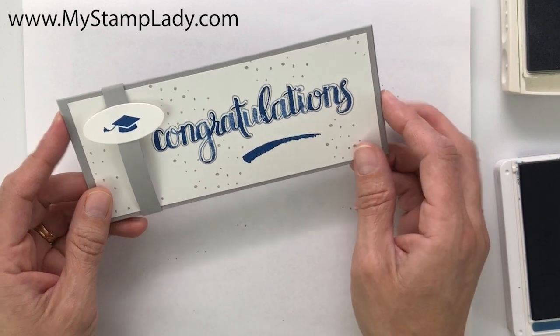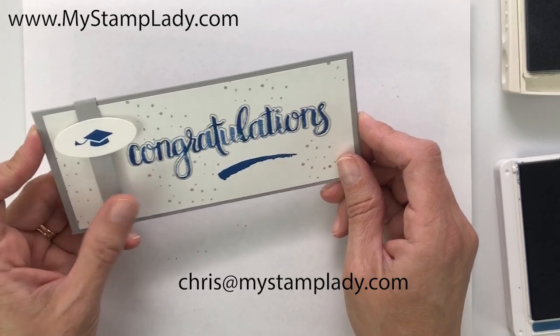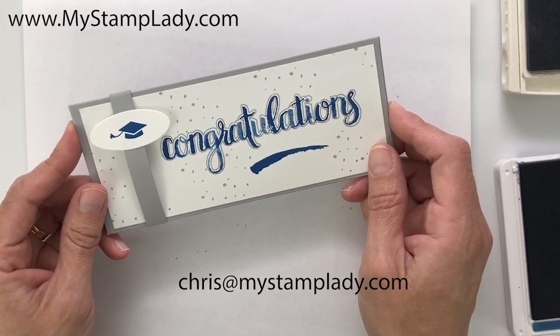I hope you enjoyed making this card. I will link to other graduation cards that I have made. Thanks so much for watching.